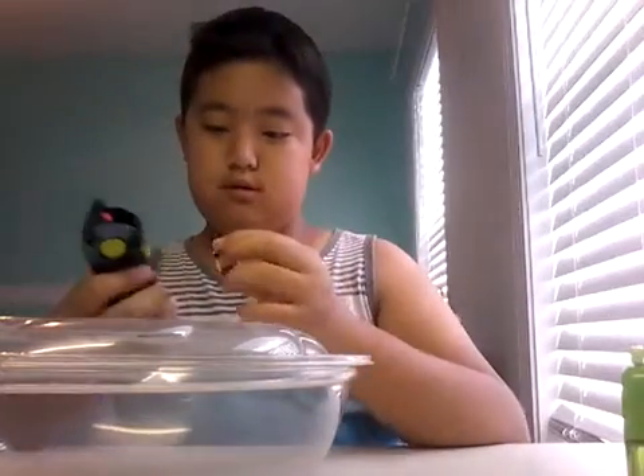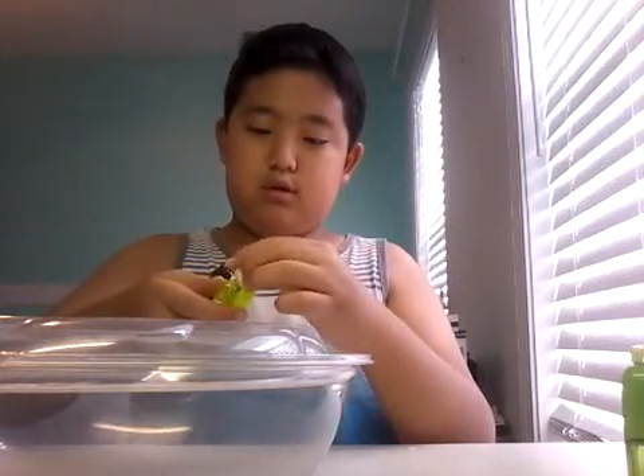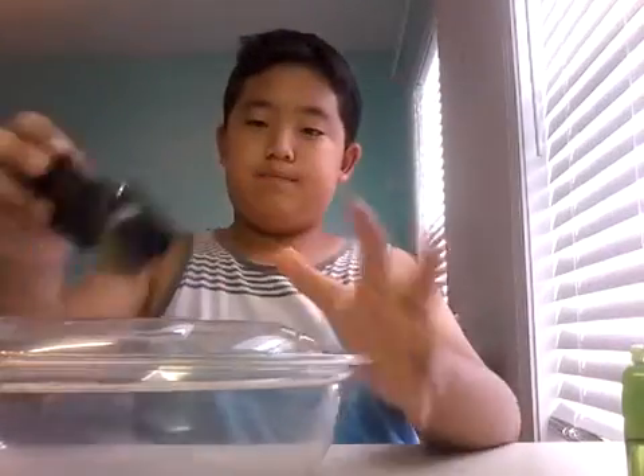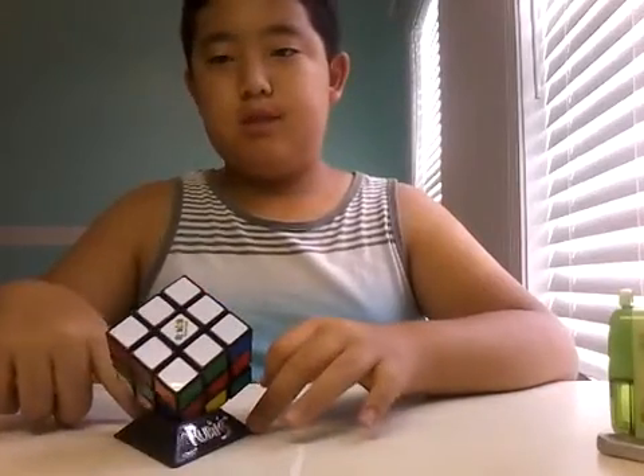Here it is — skeleton. Just put them back in the drawer. Here it is. Now we're going to solve the Rubik's cube, the old-fashioned way. The Rubik's cube is the one that—